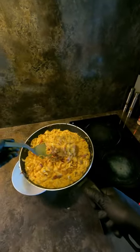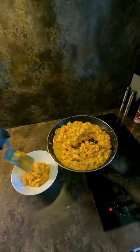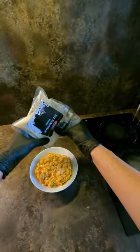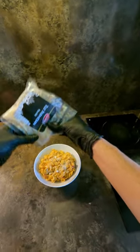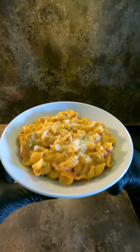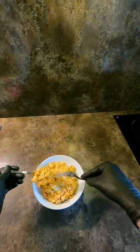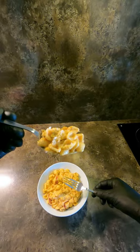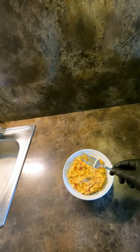It's really delicious. It's delicious. I'm going to get some hot. Thank you.